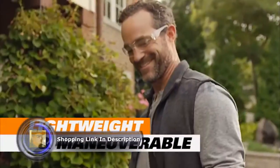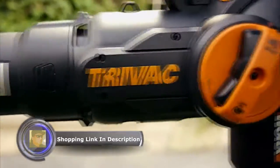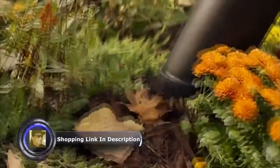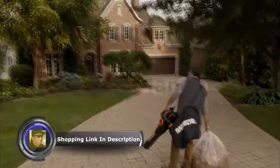Weighing in at just 8.8 pounds and boasting high-capacity air volume, Tryback can tackle any yard task. Change the game from blow to vac in the flick of a switch. Conquer light and heavy debris in every corner of your yard. Mulch 16 bags worth of debris into one and retire early.